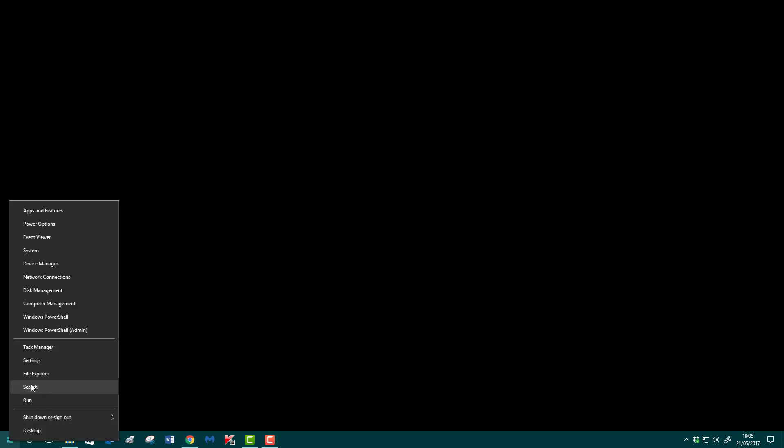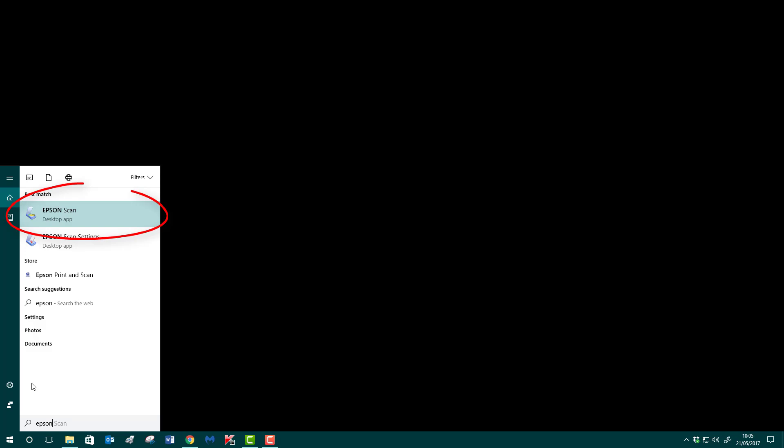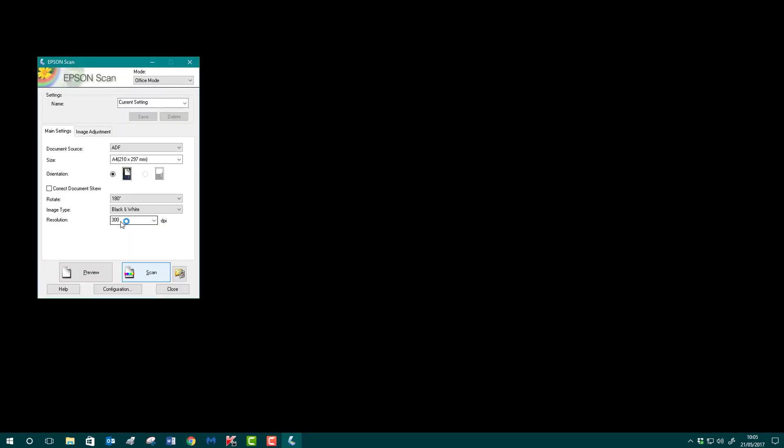I'm going to right-click again, left-click Search, and type Epson. I'll select Epson Scan and wait for the window to pop up. We're ready to go — I've got current settings but you can change that. At the top we've got Mode, so you can choose different modes.